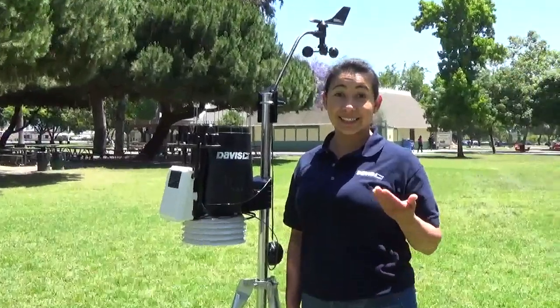Hi, I'm Leticia with Davis Instruments, and today we're going to go over the sensor maintenance on your Vantage Pro 2. Let's get started.